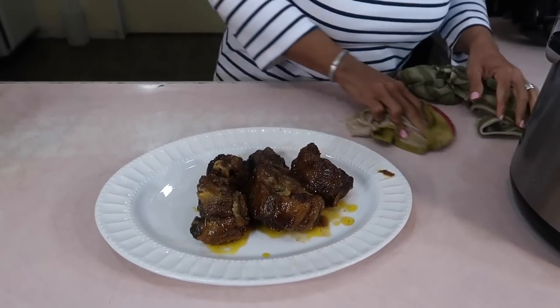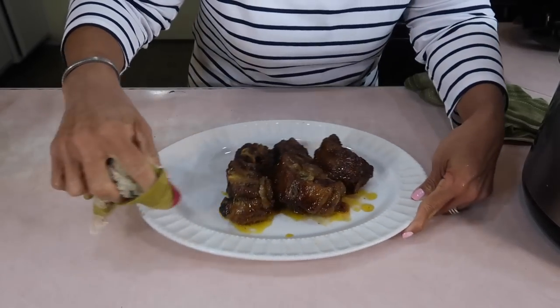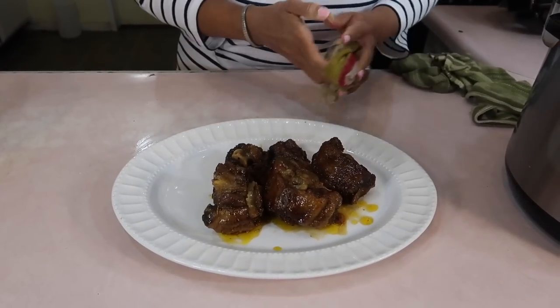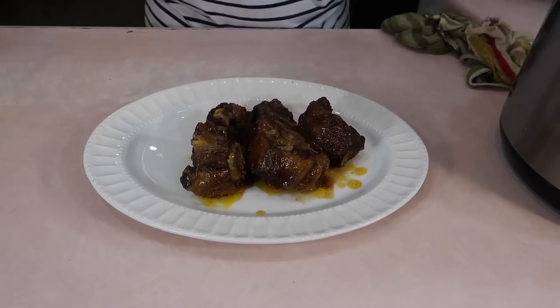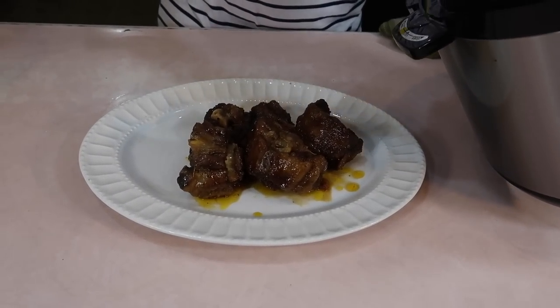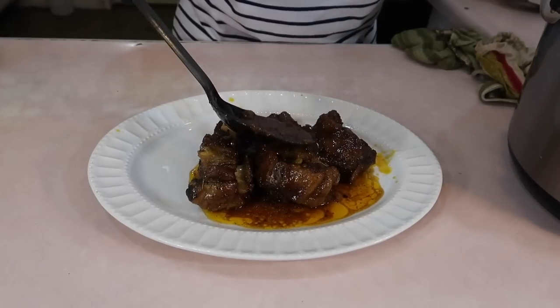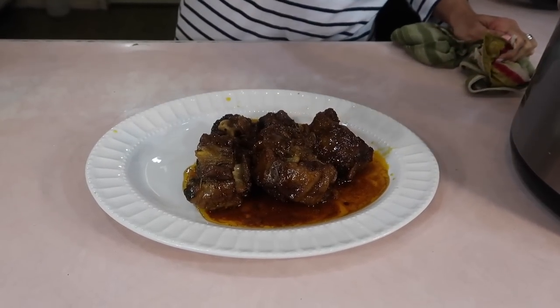In the other video we served the oxtail with rice and stew beans. For this video I'm going to eat it with some potatoes — kind of like scalloped potatoes, and you're going to see a video on those — and some cabbage sauce, or cabbage salsa.